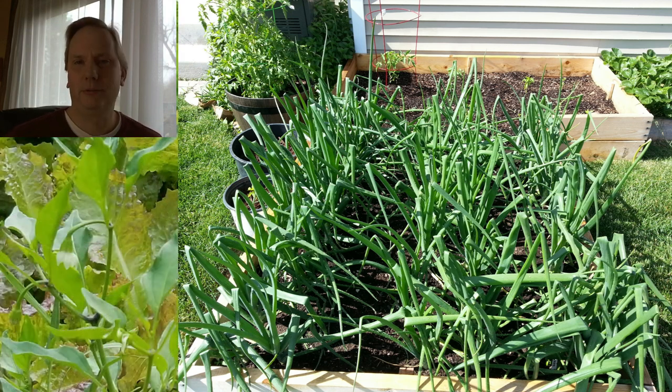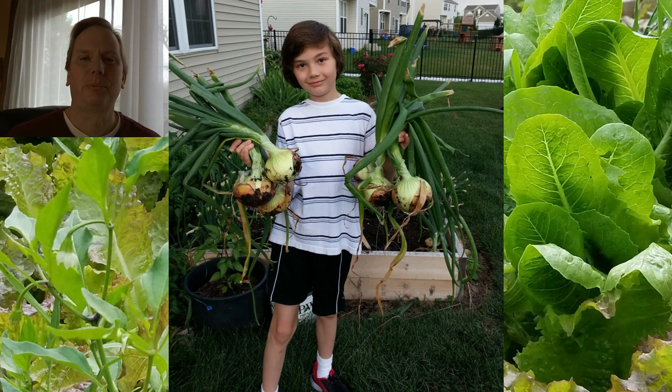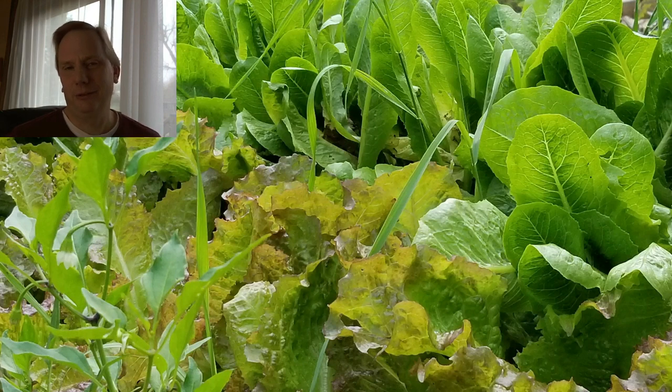a variety of peppers of different colors, and I grew onions. That year I made a bunch of salsa and I canned it for the first time, and we enjoyed that all the way through football season.